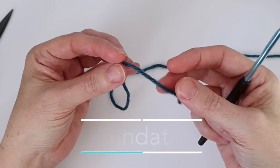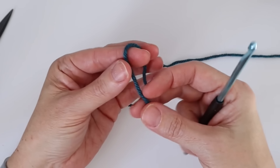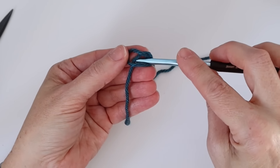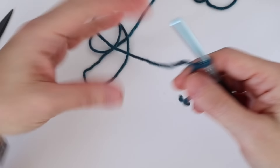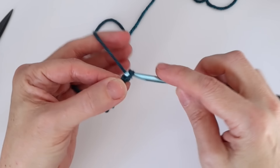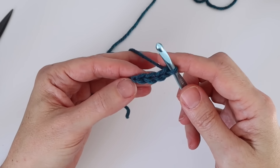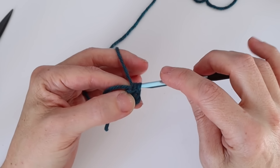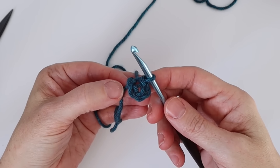For our foundation we're going to start with color A and create a slip stitch. I like to create a little loop, flip it over like a pretzel, put my hook in and pull the loop out — and there's my slip stitch. We're going to do a chain four and then join it into a ring: one, two, three, four. Then we go back to that first chain, insert our hook, wrap the yarn around and pull through both loops — that's a slip stitch to join our ring, and that's our foundation.